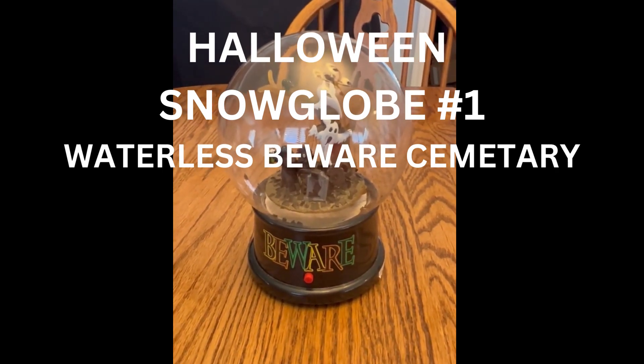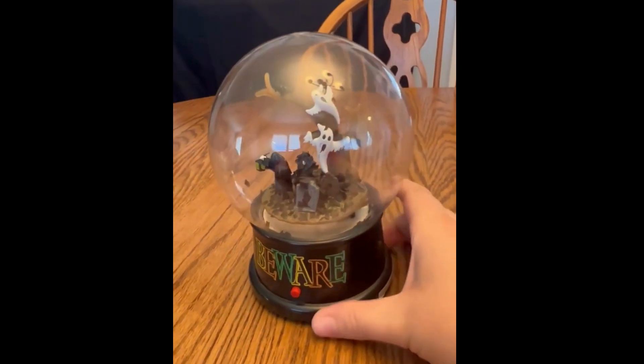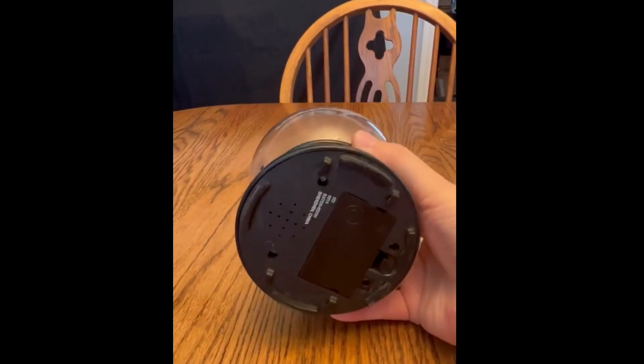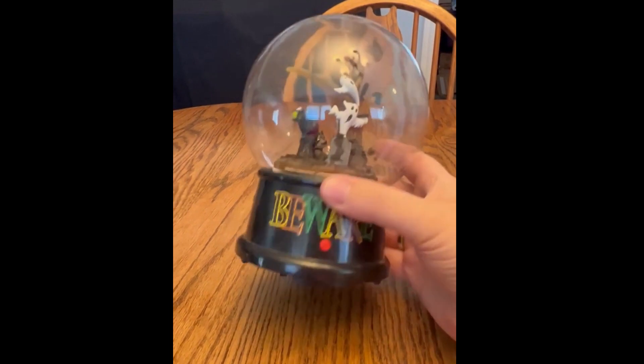Since it is spooky season, I figured I would showcase some of my Halloween snow globes. This is probably the one I've had the longest, and it doesn't have any writing on it.